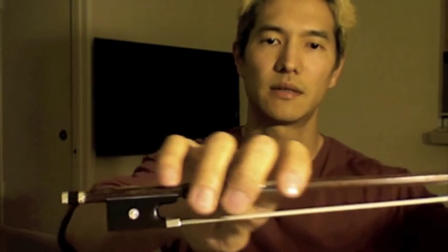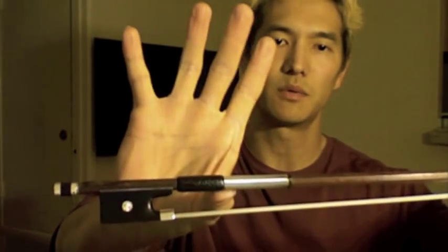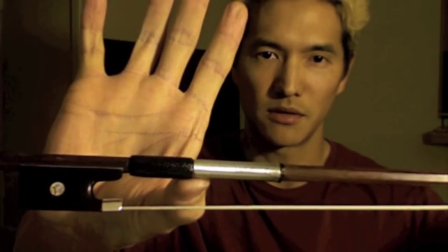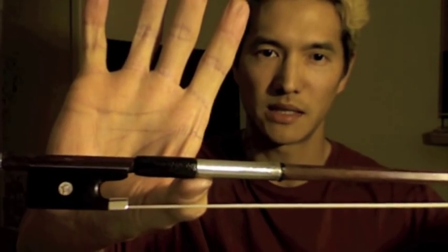One technique that is worth experimenting with is to change the grip of the bow. Normally, we hold the frog of the bow. For Baroque style, they hold it past the frog like that. So you would put your thumb in between the silver and the leather grip. That stabilizes the thumb and then wrap the fingers around as normal. By holding the bow slightly away from the frog, it's lighter and it's easier to lift.